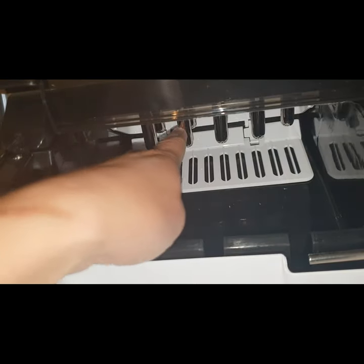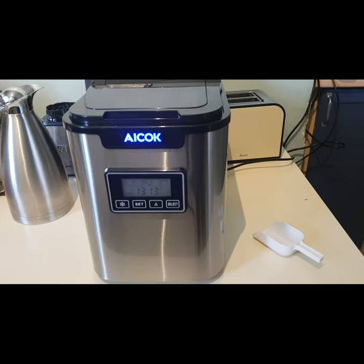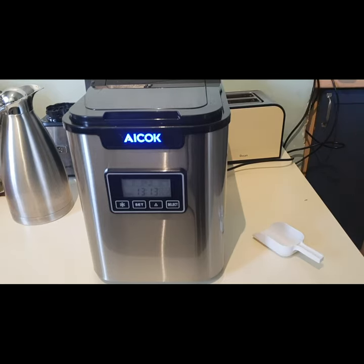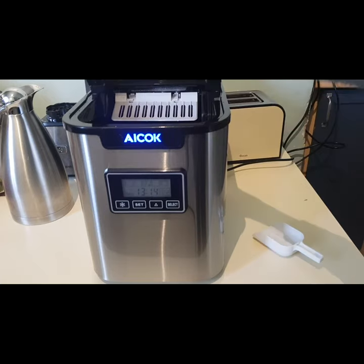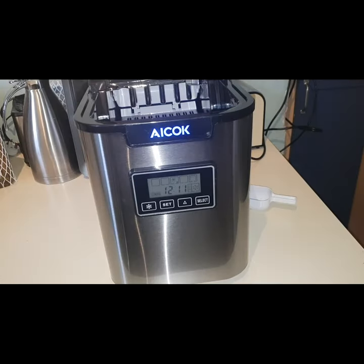This is where the ice is formed. This ice maker machine is very good for any occasion, especially if you have a very tiny freezer at home and don't have space for making ice cubes. This one is the answer because it will give you instant ice cubes within six minutes.